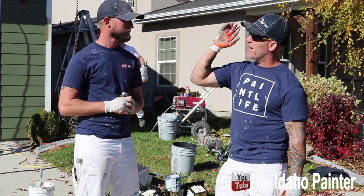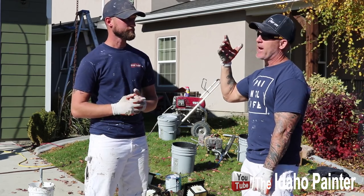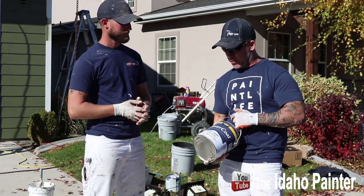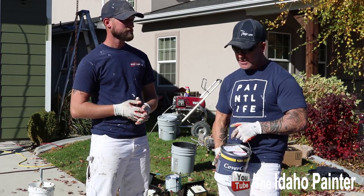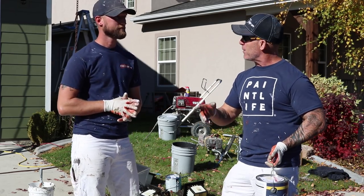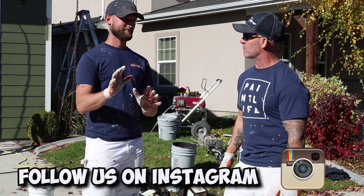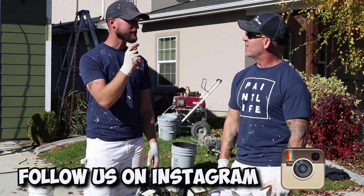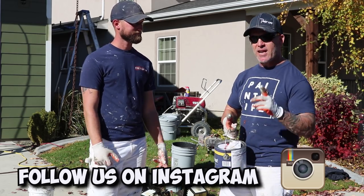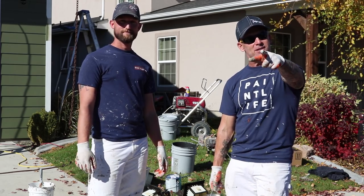We're going to be spraying it. It's going to be going on some composite shakes — not real wood shakes, composite shakes that are already painted — so it should be covered in one coat since it's the exact same color. We're going to be spraying it out of a Titan 440 sprayer at around 2,200 PSI. When we opened up the product, it's really thick — it's got the consistency of like Peel Bond. It feels fluffy, really airy inside the paint.